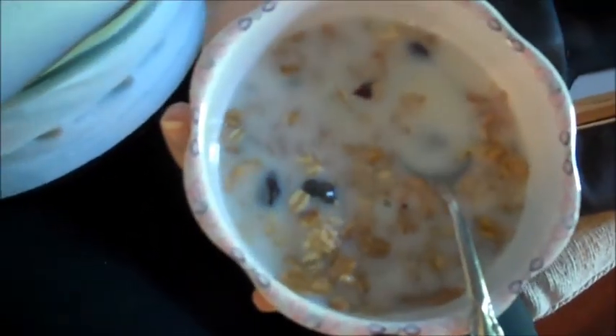Hey guys, I got my cereal here — Protein Plus and Great Grains with skim milk. It is 10 after 9. Got up late today, planned on being started by now. The dog is playing with a piece of food like it's a bug or something. Anyway, I'm going to eat this, drink some water, then drink a Coke Zero and get started.